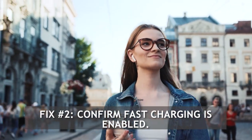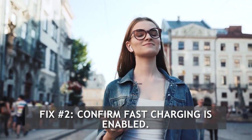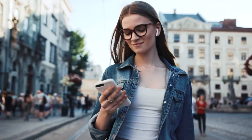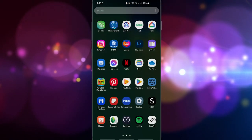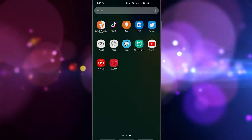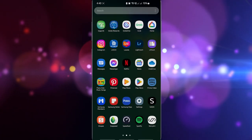Fix number 2: Confirm fast charging is enabled. Fast cable charging is enabled by default, but just to make sure, check if it is indeed turned on. It's possible that you may have disabled fast charging by mistake, so your next troubleshooting step would be to ensure that it is indeed enabled.